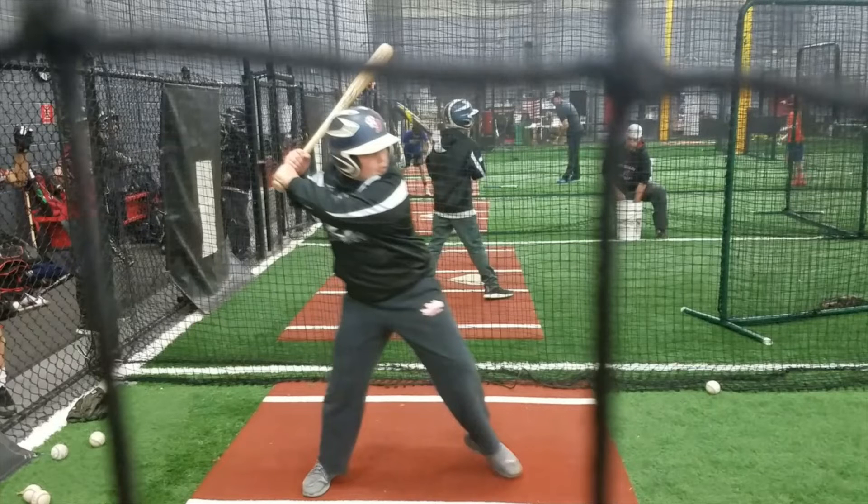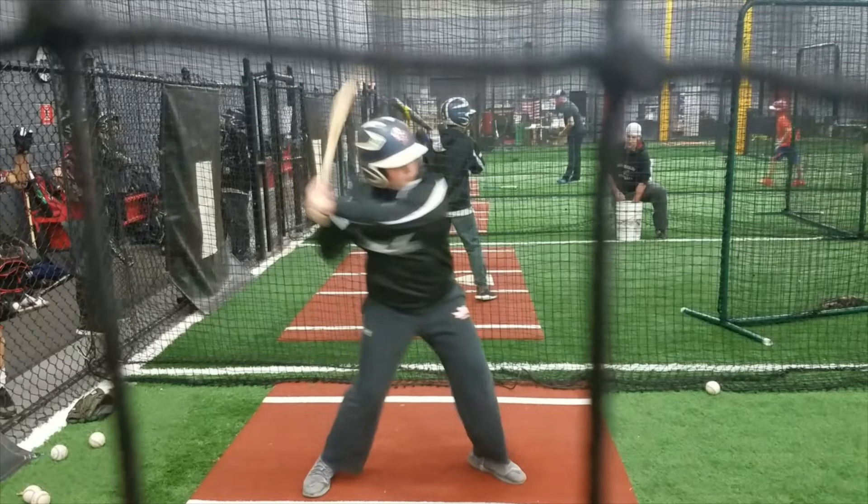Now as we advance the pitcher forward, the first thing I notice is that he's stepping out toward third base — stepping in the bucket. Here he's gotten out of that good athletic stance; he's staying a little too upright, too straight up and down. He does manage to maintain his elbow angles though — pretty good job there.